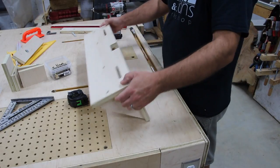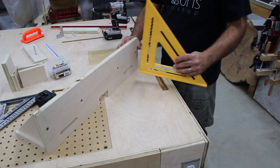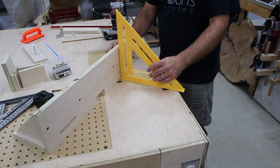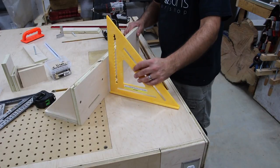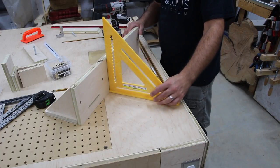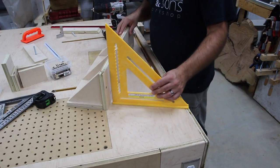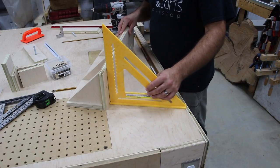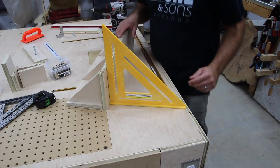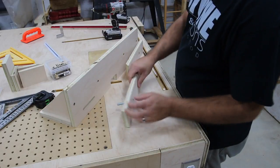I've got everything assembled as far as the foundation of the router fence, and now I'm checking for squareness. It looks pretty good — there's no daylight showing between the speed square and the front of the router fence, so I'm happy with that. Now I'm going to attach the front adjustable fence.